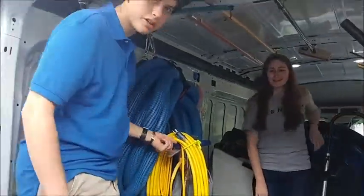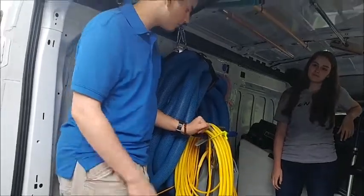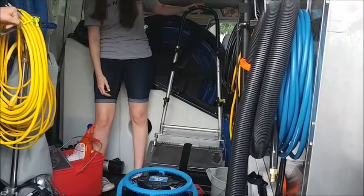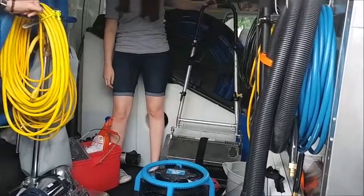This here is a pile brush, which we are using on a job this week and we used it last week. Over there is the Push Pro, and these are top-of-the-line things that make cleaning your carpets possible.